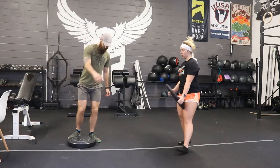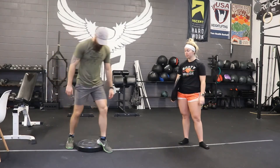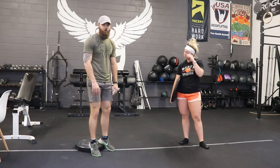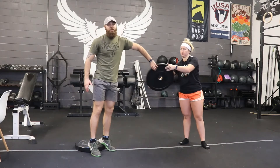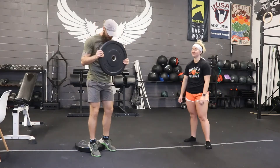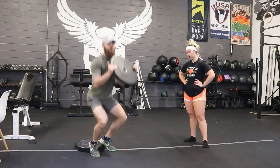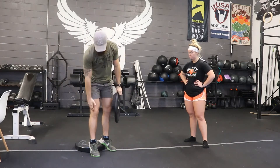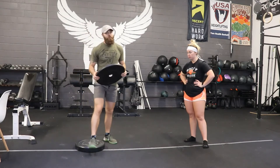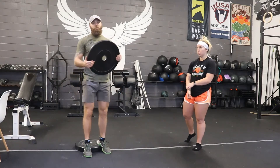Elevated heel squat — you might need one or two plates, or you might not even be able to use a plate if you need a little higher. This is just going to target our quads a little bit. You can hold your slam ball or plate right here to make it harder. We're going to go three seconds down pushing the knees forward and one second up. Note that if this bothers your knees, you can modify with a regular squat. This is just to isolate the quads a little bit, give us more variation and have a little fun with it.